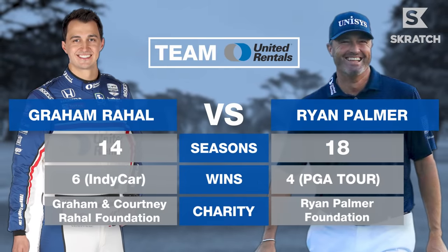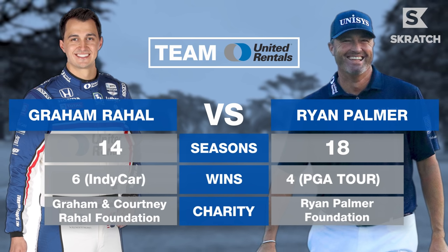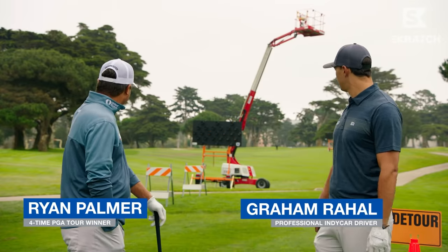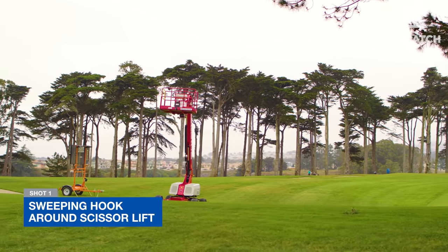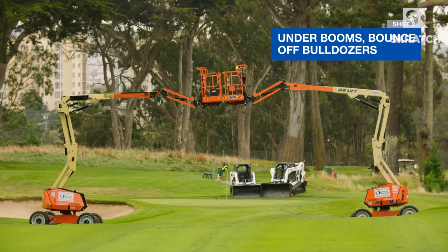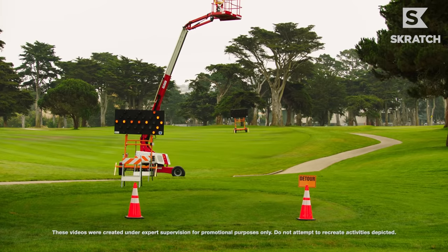What's the over-under of taking a light bulb out here? Looks like we've come to a detour. Seeing a lot of United Rentals equipment out on the hole — articulated boom lifts. We've got to hit it into the bucket of a skid steer, roll it back onto the green, see if we can make a putt. We've got a good challenge here.